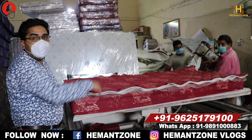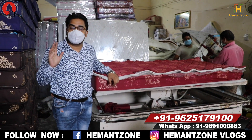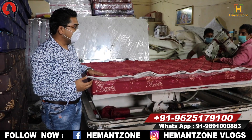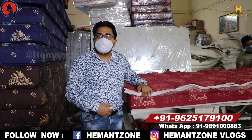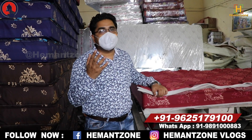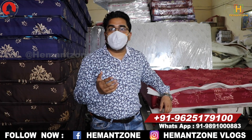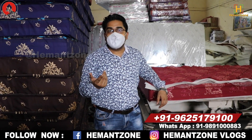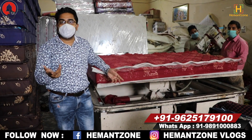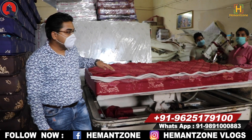The mattress then comes here for stitching. The fabric is applied here — we have many different fabric options and any customer can choose their fabric. Rates are different and fabric quality varies. If someone takes normal retail, the cost goes through a distributor and then a dealer. We are the manufacturer, so if you purchase directly from the factory, you can save on those margins — keep that in mind.